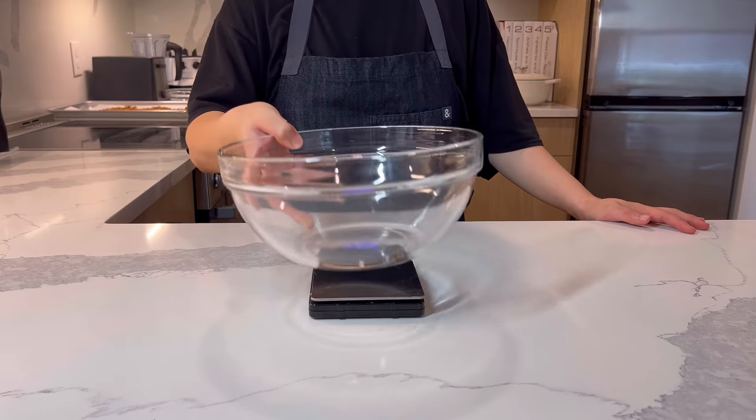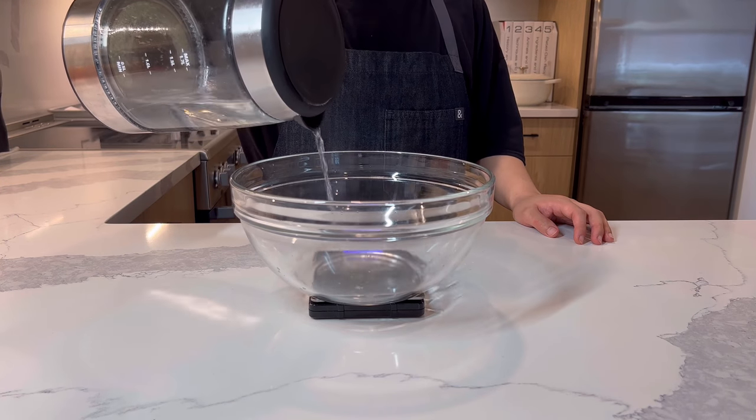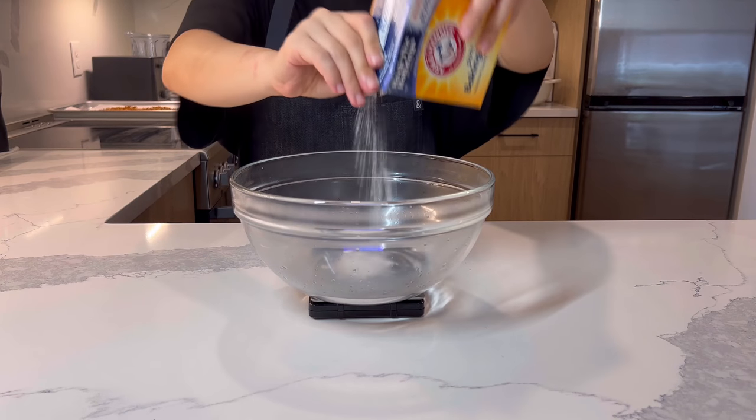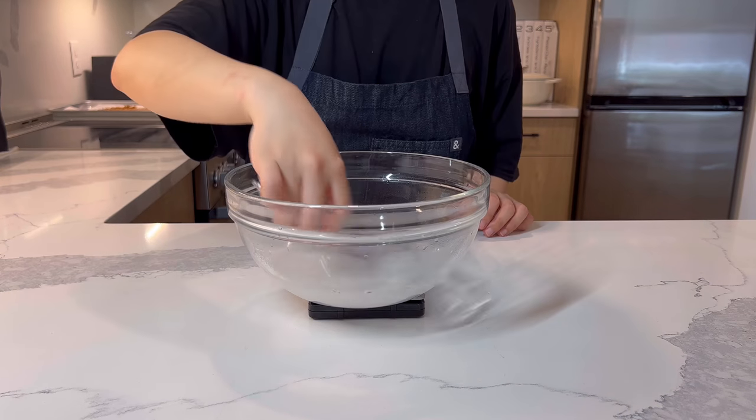The last thing to prepare before shaping the dough is some baking soda water. Add 100g of boiling hot water in a bowl and add 25g of baking soda. Stir it well and add 100g of cold water to cool it down quickly.